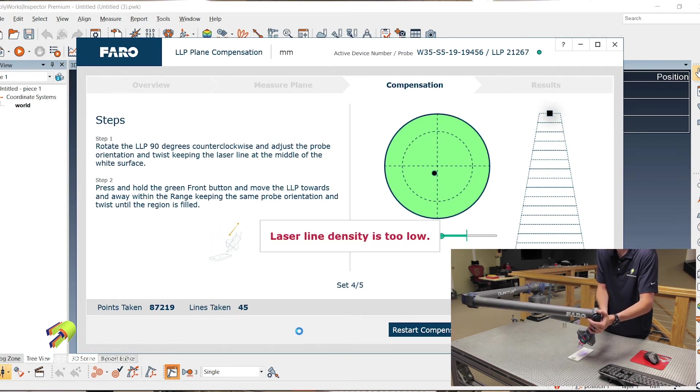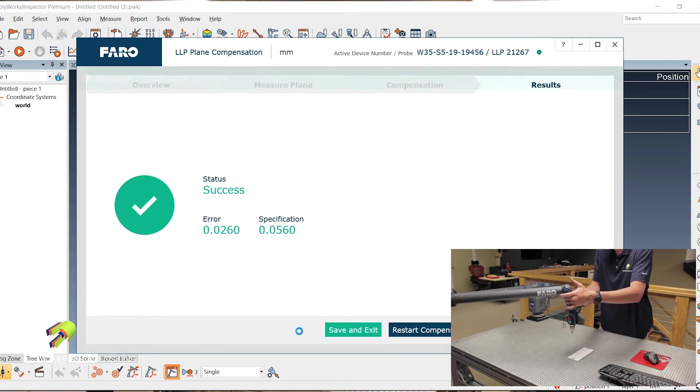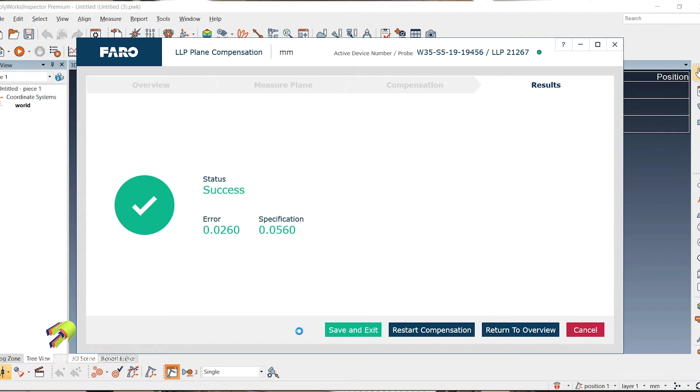Second position, to the left. And then last position, straight up and down. Just like that, your laser line probe is calibrated. Then you would click Save and Exit once you have a passing calibration.